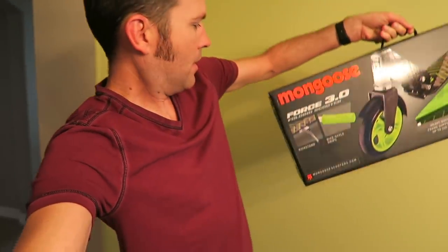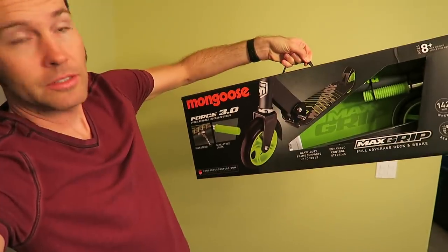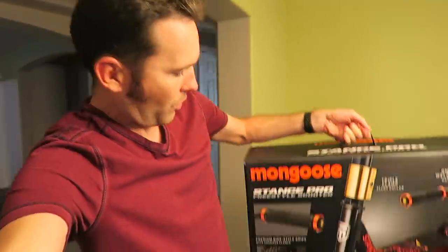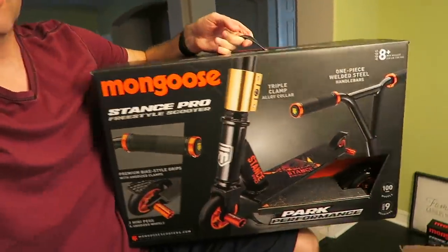We have the Force 3 folding scooter. Love the colors — my favorite colors right there. So that's the Force 3. And then the one that Bryce is really excited about: the Stance Pro freestyle scooter. Super awesome. The kids just went to school, so I'm going to unbox these, get them all set up, and get them ready to rock and roll so as soon as the kids get home, we can take them for a spin.